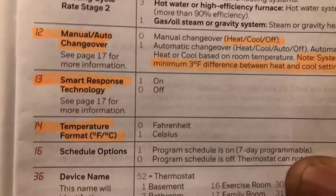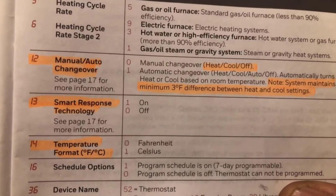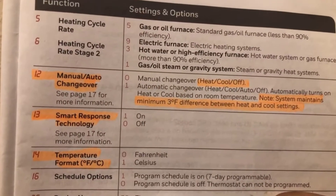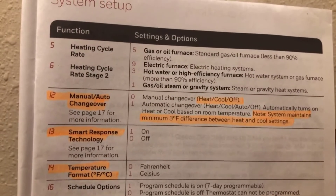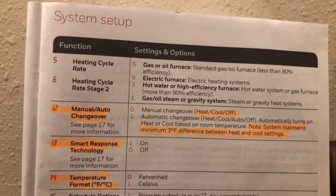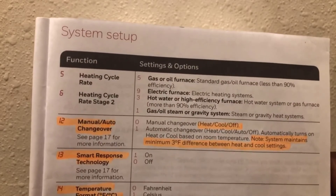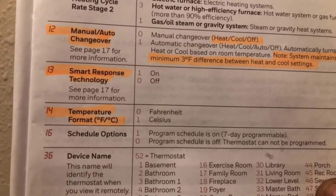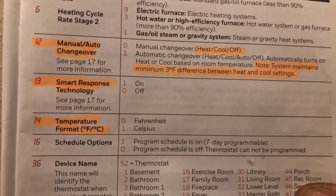Number 13 is the smart response technology, and mine is on. That means if you have your temperature set for heating — say you want it to be 70 degrees in the morning — it senses how long it takes to reach 70 degrees. If it takes 10 minutes, it'll come on at 5:50 so it reaches temperature by 6 a.m. You can turn that on and off.